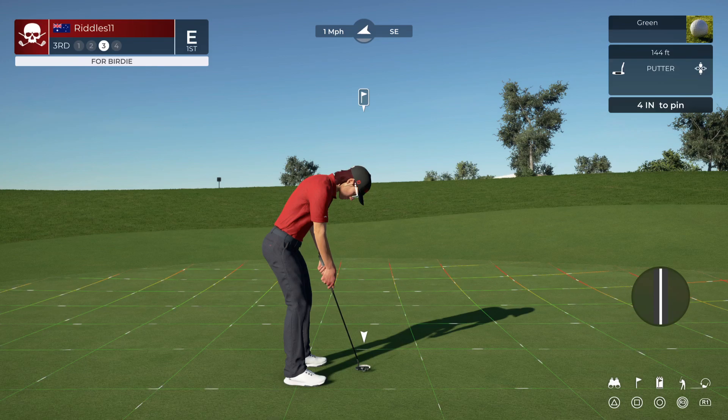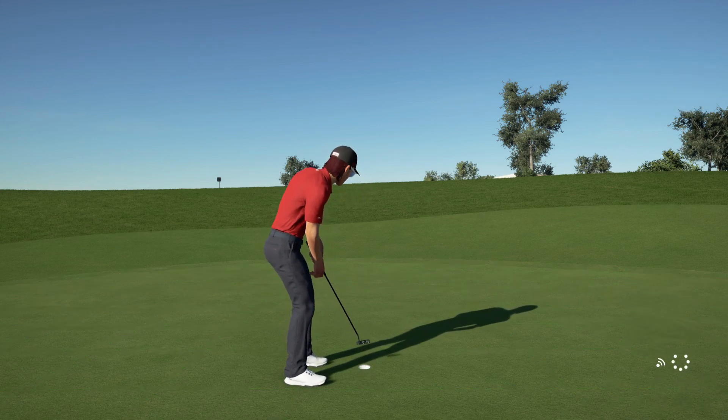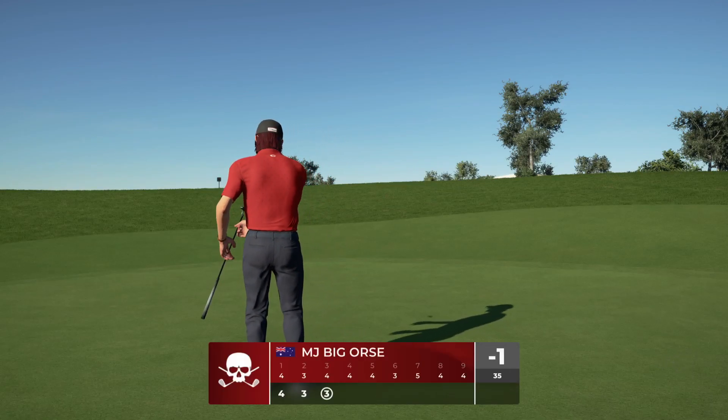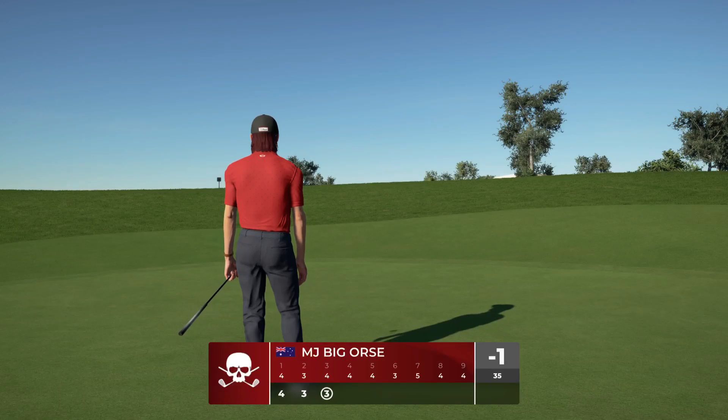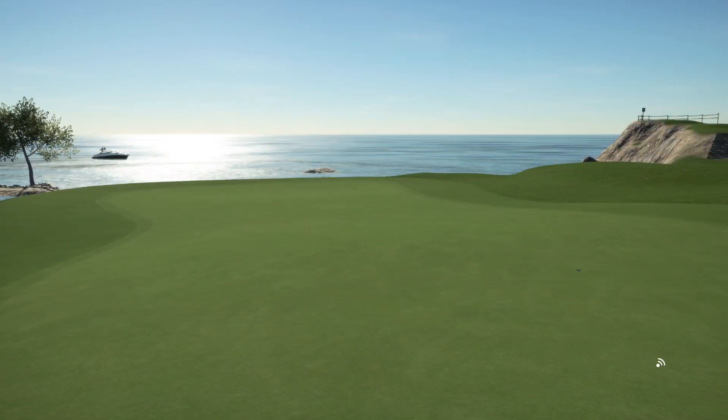All right, let's check in on everyone else, see how they're faring today. That'll bring it down to one under.